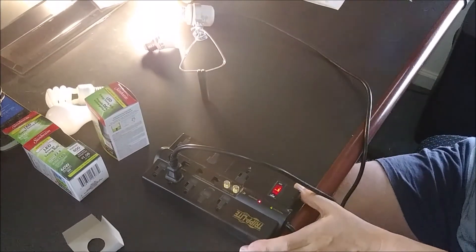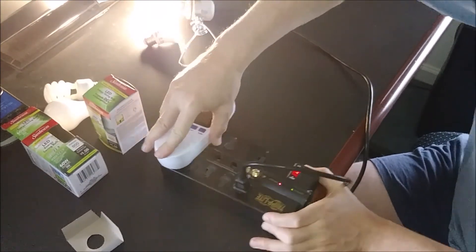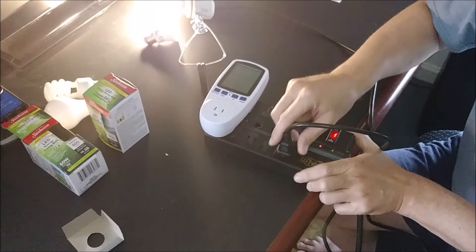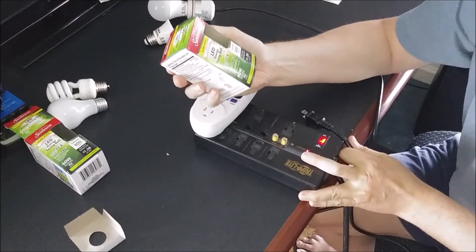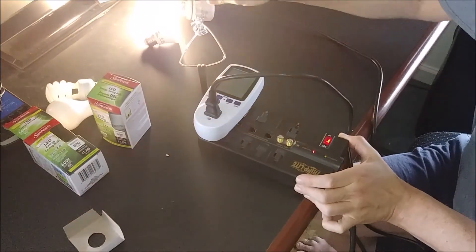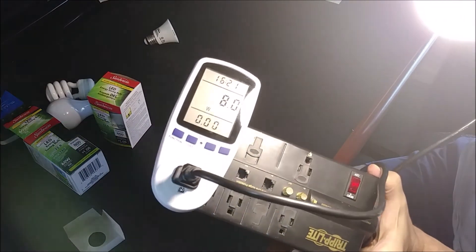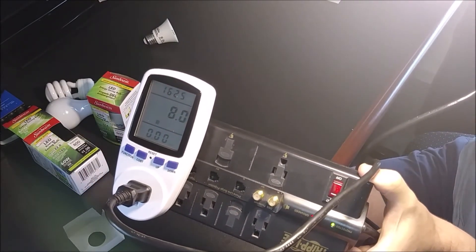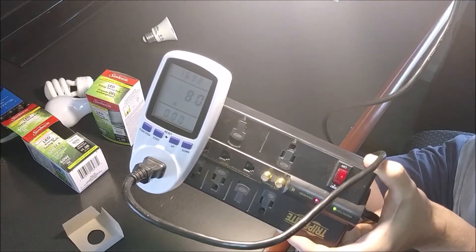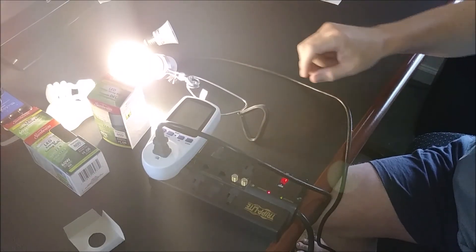Now for you techies out there, we're going to go a little bit further. I have what's called a power meter here, so I'm going to go ahead and plug this in. This is going to tell me the wattage, so we can make sure we're getting the true wattage the manufacturer recommends — they're saying nine watts. So let's see if they're right. If you can see that right there, it says 8.1 watts. So it's only one watt off. It may still heat up a little bit, but that's pretty darn close. I've tested other bulbs and some of those Chinese knockoffs don't even come close. So for you techies, it's coming in at 8 watts.